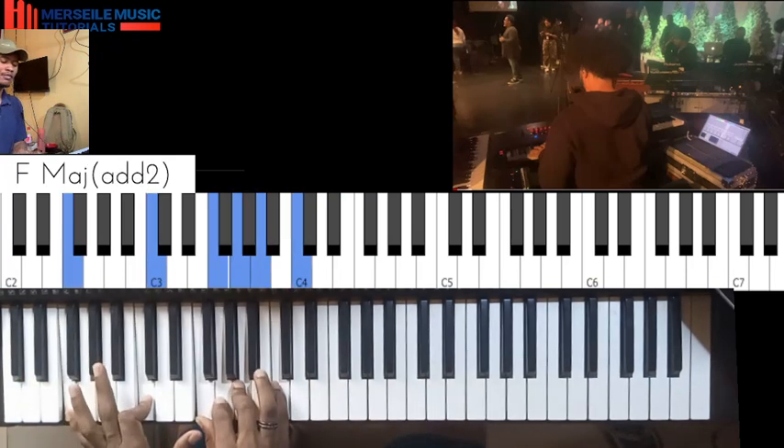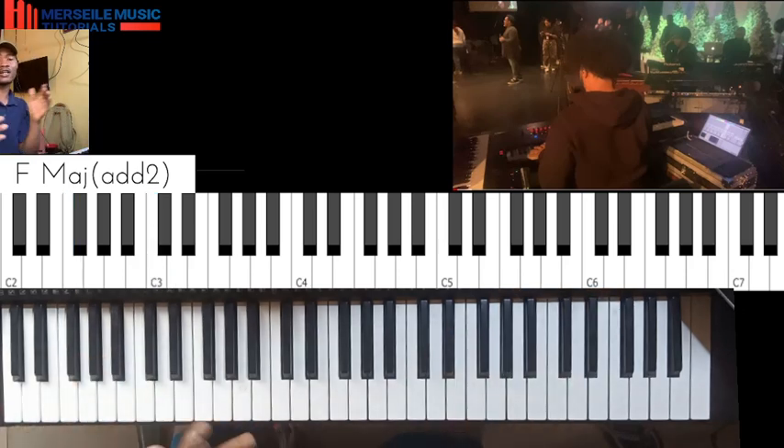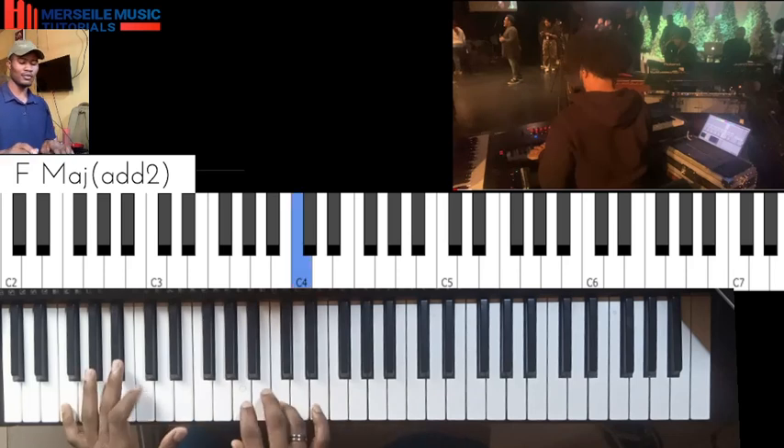So what he was playing there was a... let me see. I think I have... do I have a loop here that I can play? I don't have a loop here that I can play first, but I just kept the progression.